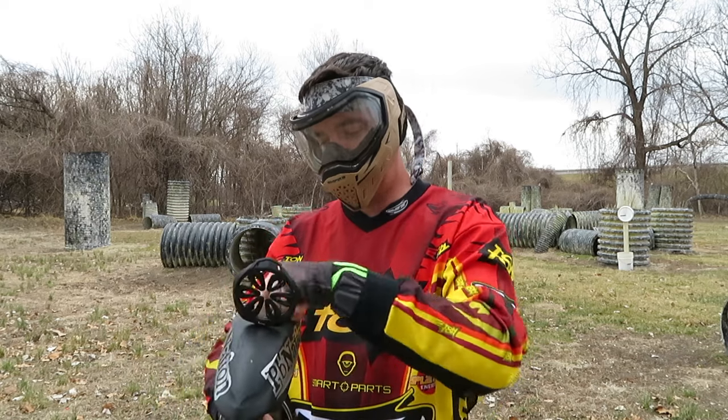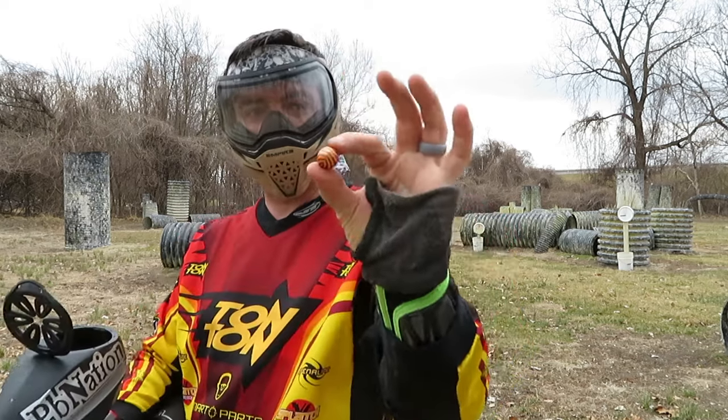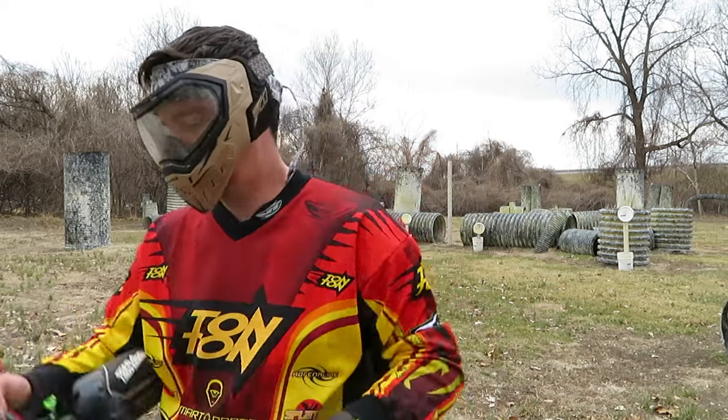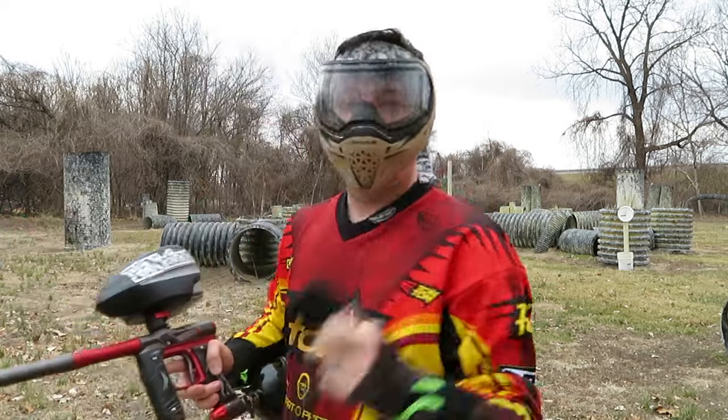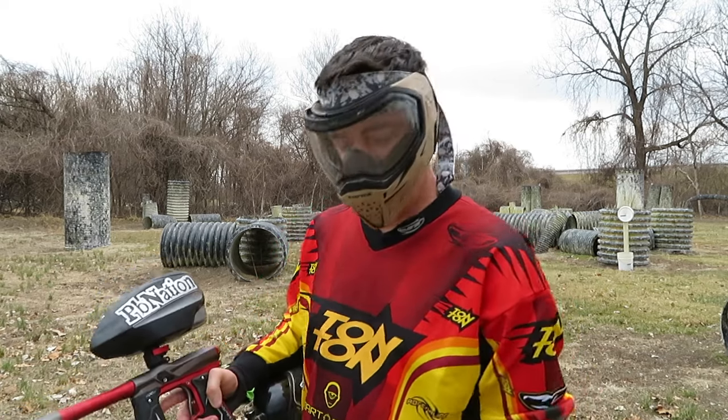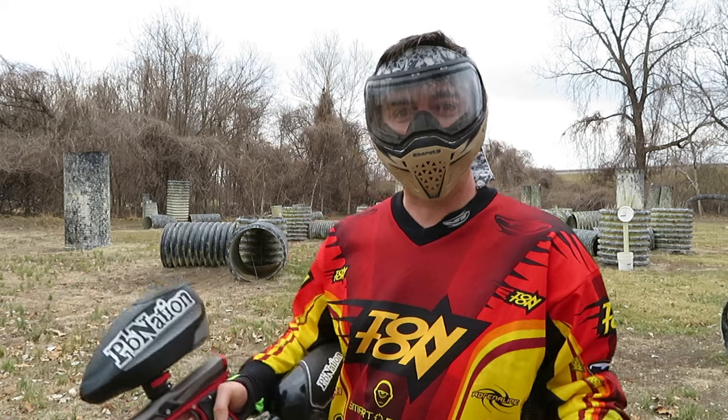Let me show you some of this paint. Kind of looks like the old LT Gray almost. Wearing the EVS goggles and threw on an old Tauntaun jersey because they're going to be sponsored by Empire this year.